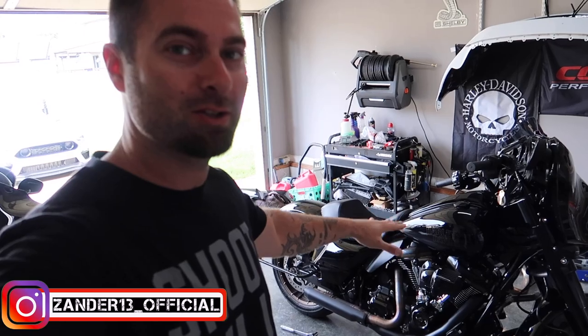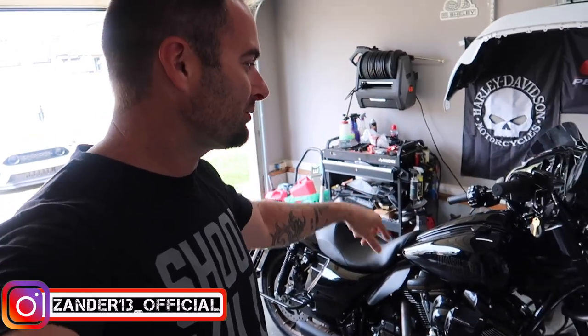Welcome back to the channel. Today's a big video — we're doing our first real performance modification to our new Street Glide ST. We're doing Stage 1: a two-into-one exhaust from DnD, and we're going to flash a Stage 1 map from a Power Vision 4 just to keep things in line. Eventually we're going to Stage 2, Stage 3, Stage 4 and so on.